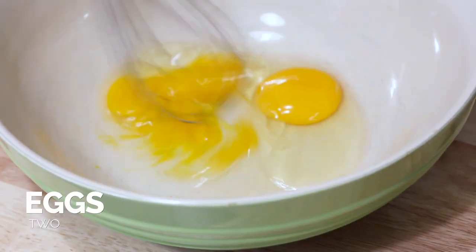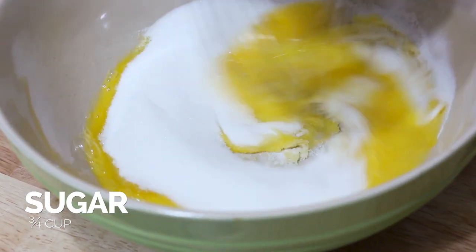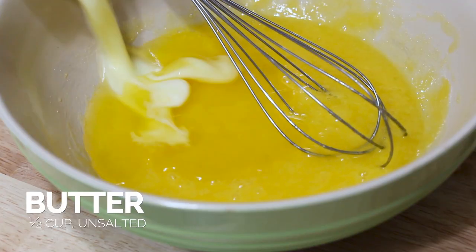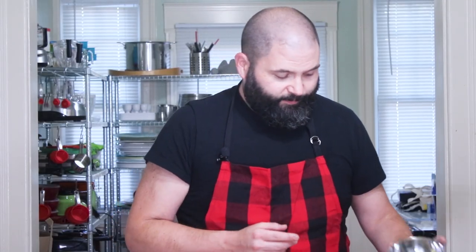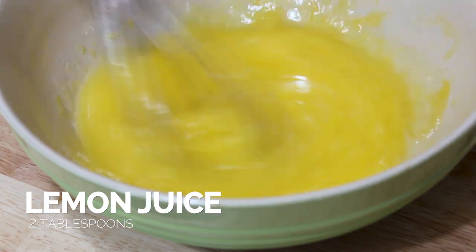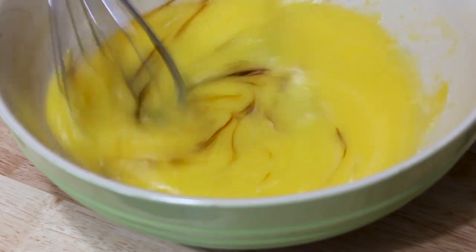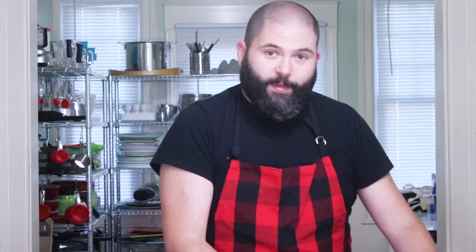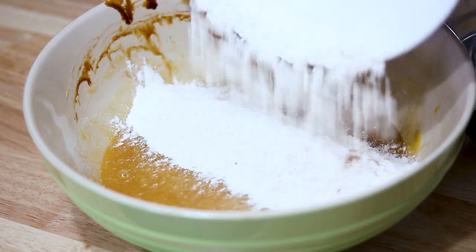We're going to whisk our eggs. Once that's uniform I'm going to add the sugar in. To that mix we're going to add in our melted butter. Next up is lemon zest and lemon juice. And last is the molasses. It should be a nice caramel color, and now that that's mixed we're going to fold our dry ingredients into our wet ingredients.